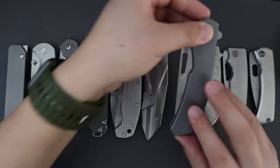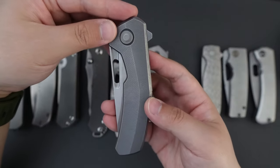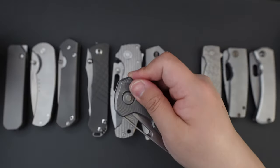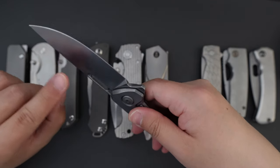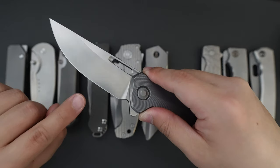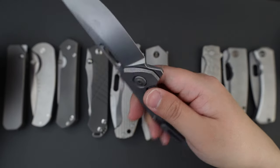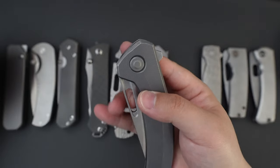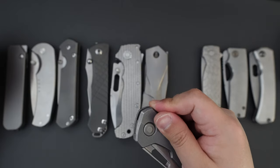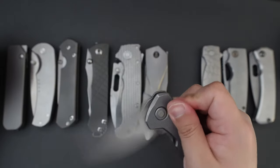Moving on to my next one, this is the Tagtail Knifeco Archer. I believe the designer of this knife is TJ Schwartz. His design is just on point. The blade is Magnacut steel with super good action. It has a flipper, and also you can use this hole over here to do a reverse flick. I think this one is on double row Skiff bearings, which makes this knife super smooth when closing.